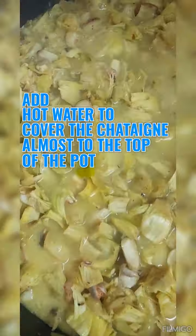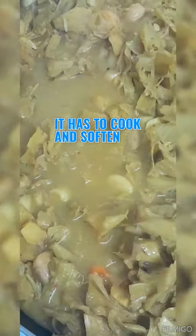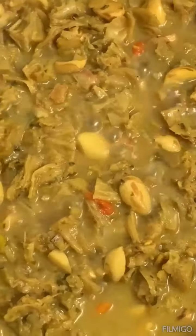Top it up with hot water, almost to the top of the pot, then cover it and let it cook on low to medium heat. It will take some time — at least an hour, hour and a half, or two hours depending on your stove. Cook it low and slow and the end results will be well worth it. See how it starts coming together as it cooks and softens.